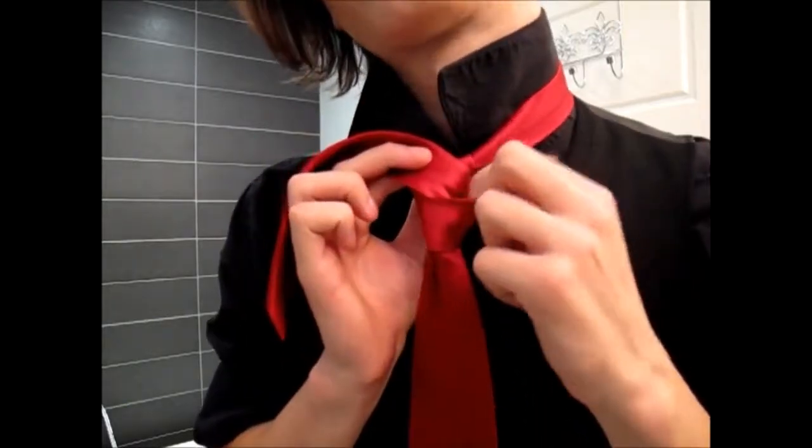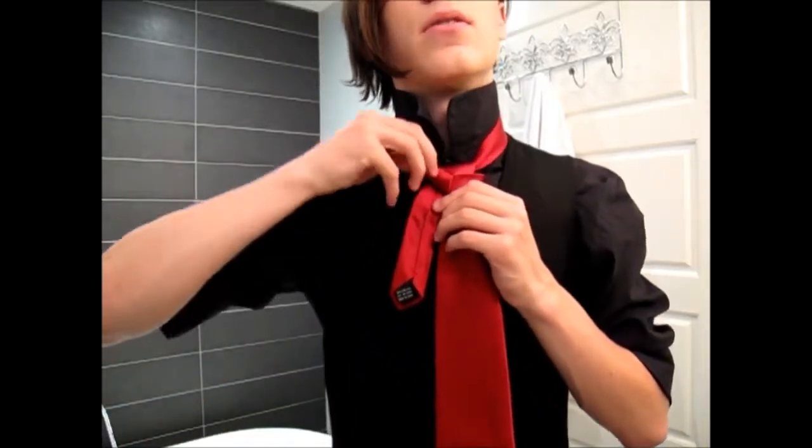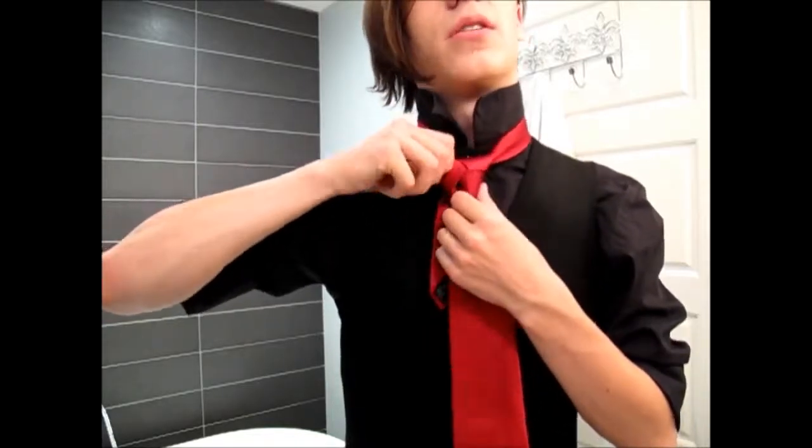Take the thin end that you just passed through and bring it back down through the hole in the back. Now you're going to need to tighten this up, and the way you do that is to pull down on the right side of the triangle.